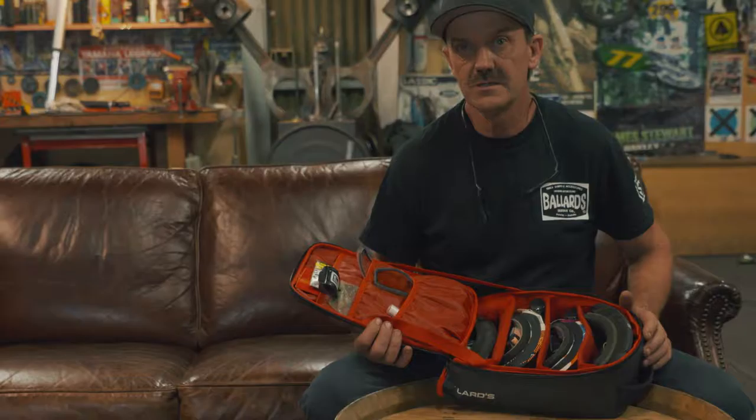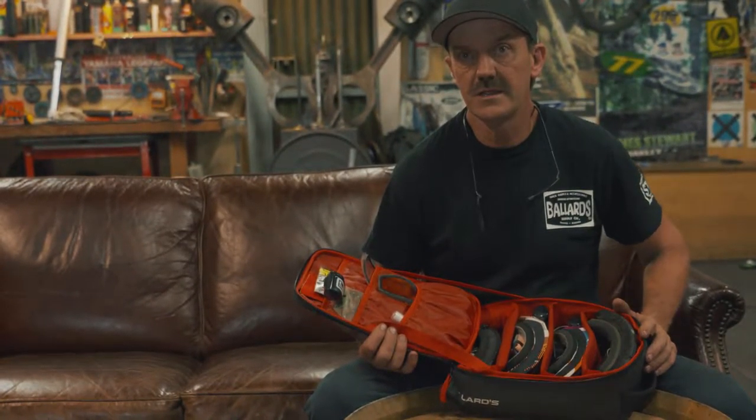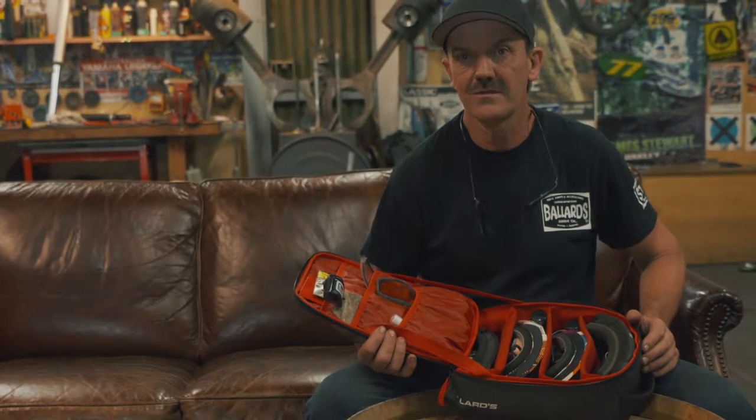The main thing is you want to keep your stuff organised, keep it protected and anti-scratched. It's a good product, so have a look at it.